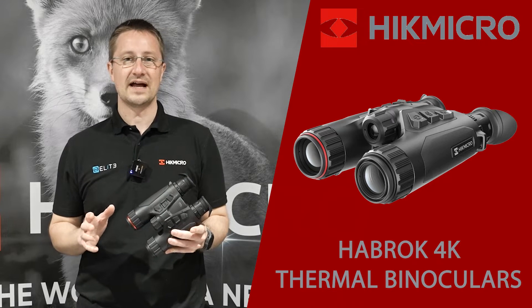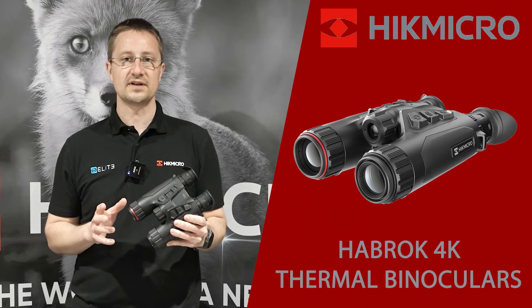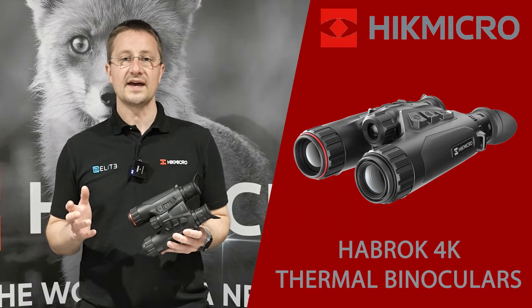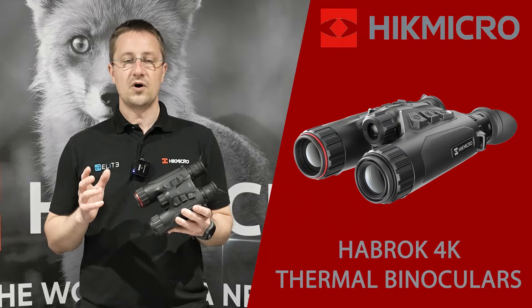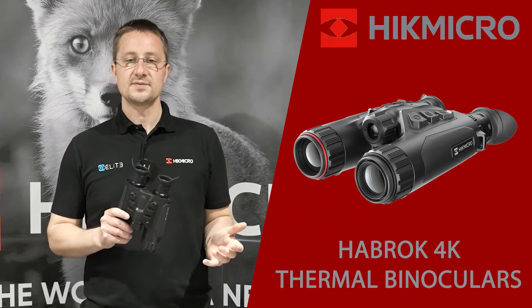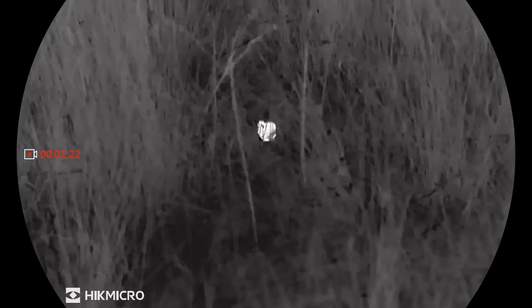I'm Stuart from Elite Optical and today we're going to take a look at these brand new entry level thermal binoculars. This is the Habrock 4K from Hike Micro. The Habrock 4K has been developed to hit Hike Micro's two priorities: optical performance and price point. This is a great entry level binocular for the nature market and observation during the day, twilight and darkness.